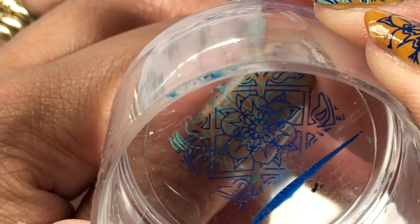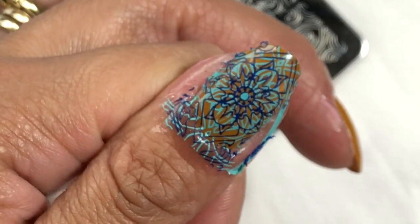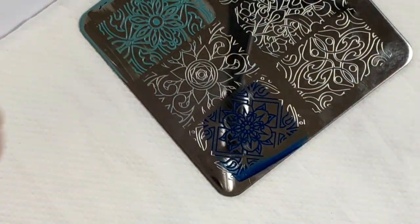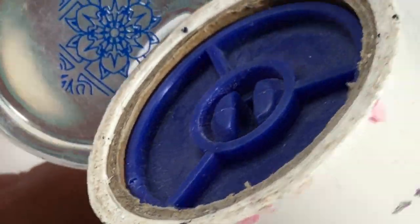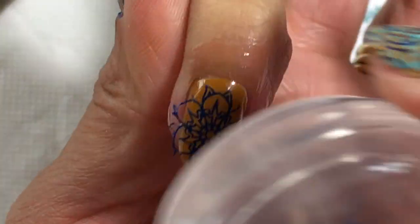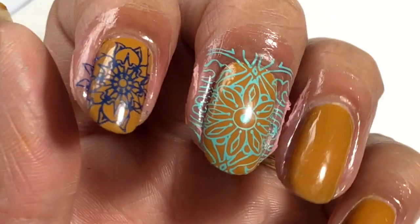So I'm going to be double stamping that. Now the easiest way to line it up is with that circle that's right in the center — if you can line those two up, the rest of the pattern works really well together. I'm also going to be isolating that flower part of the image right in the center. Basically pick up the image like you normally do and then I'm just using my lint remover to carefully lift off those lines that I don't want on the design. You can do that with lots of other stamping images, sort of customizing them and using them in a different way to how you normally would, and it just makes it look a lot different.